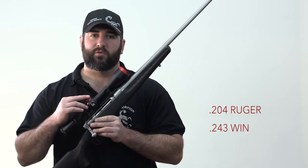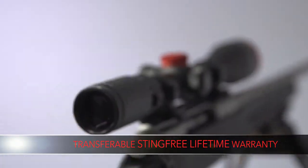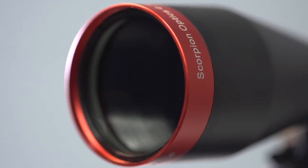Now we've added ballistic turret caps for the Ruger models 204 and Win 243. Custom dials are available and all Red Hot caps are interchangeable between the two models. It comes with a transferable sting-free lifetime warranty. This is what sets Scorpion Optics apart from our competitors.